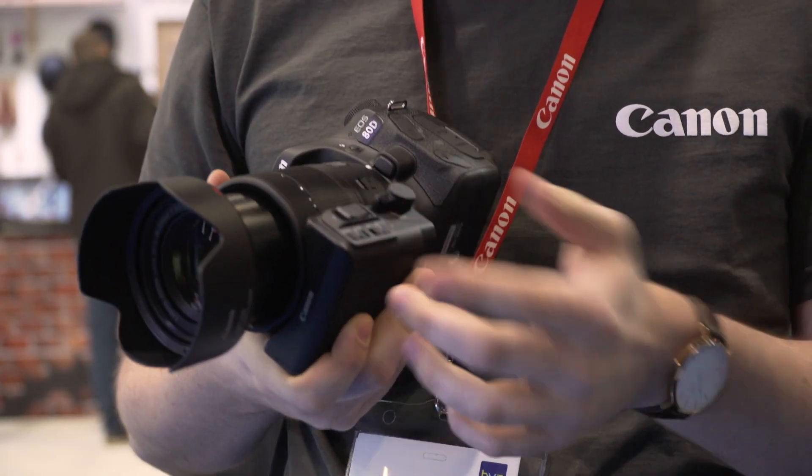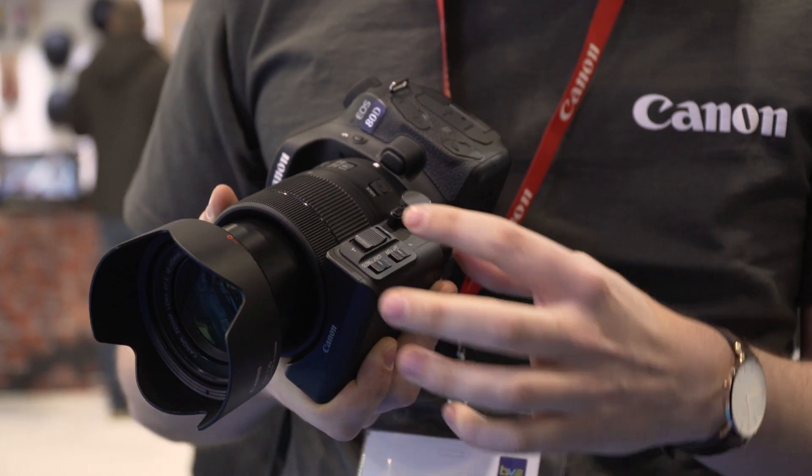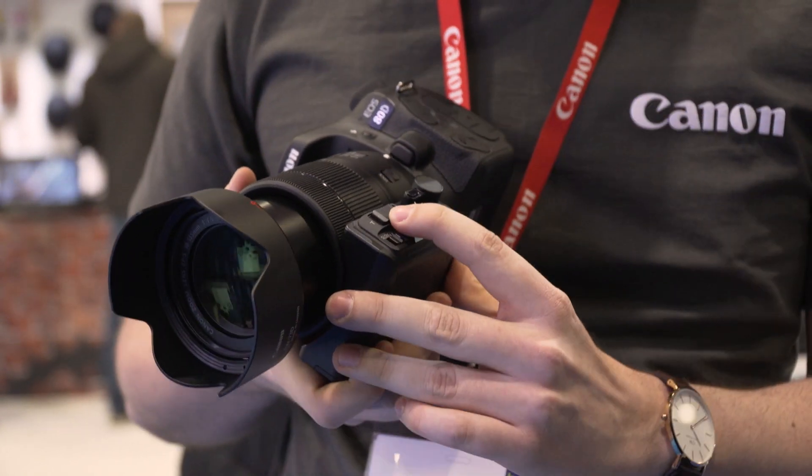Are there plans for a bundle? There's always plans for a bundle — always love a bundle. Availability-wise, this one I believe is around the end of April. And that's with the zoom rocker as well — yeah, so that'll be with the zoom rocker. I believe you can also buy it separately at a later date.